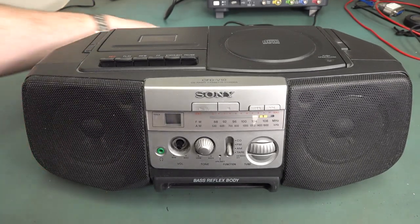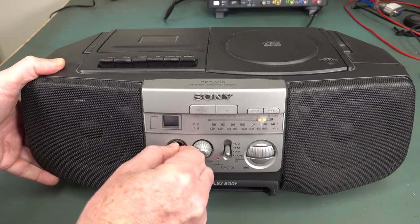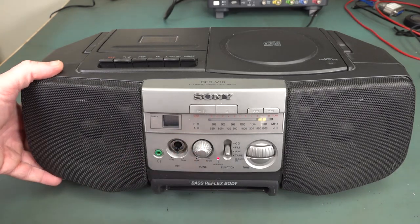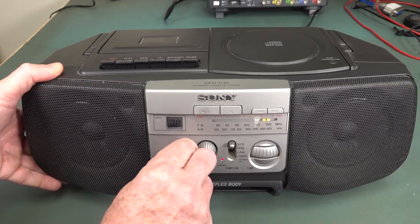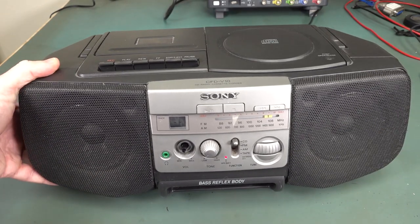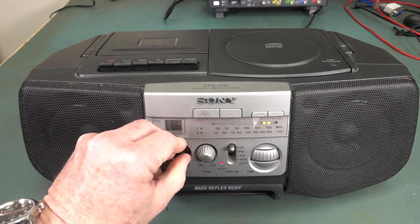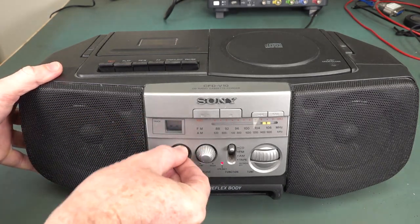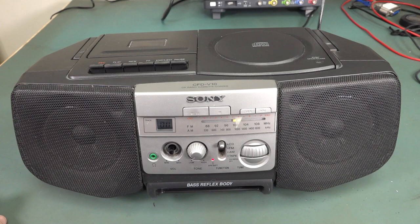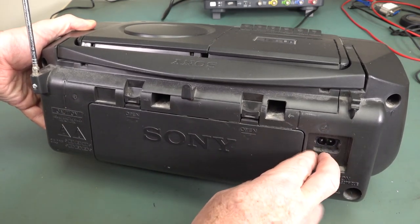Let's plug this in and see what's wrong with it. Hopefully it's still buggered. It's buzzing, and that is independent... I thought I was going to say that was independent of the volume control. Murphy gets me every time. The fault with this thing has always been that it had this huge hum in it, regardless of any mode. It's probably come good — if I whack a CD in that, it's probably going to work now. Do I even have a CD to put in it here in the lab?